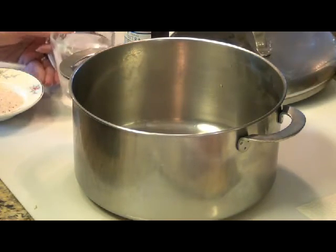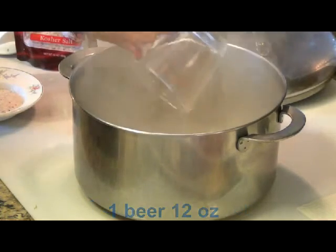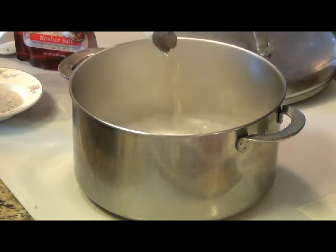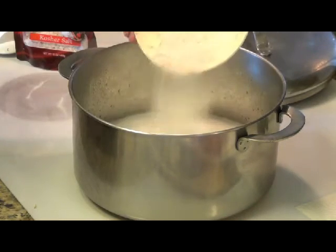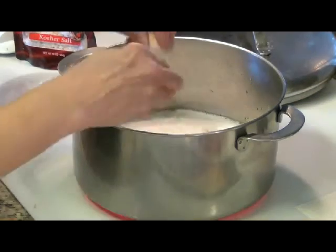I'm going to add one cup of clean water, one beer, 12 ounces of kosher salt, and I'm going to add four big cloves of garlic.